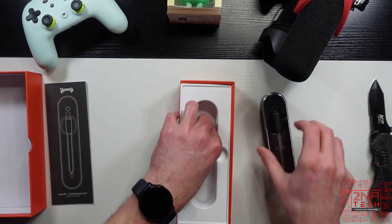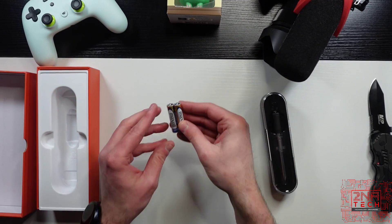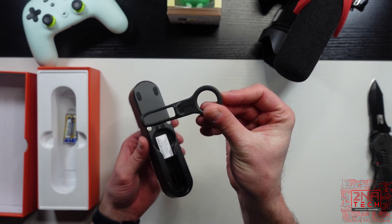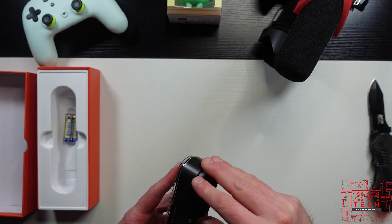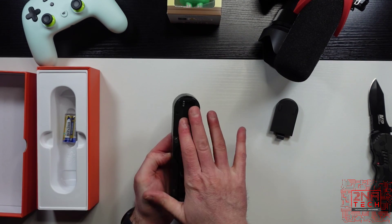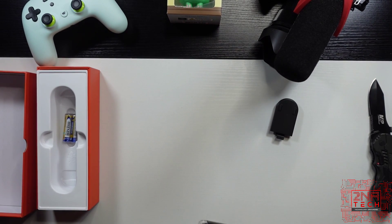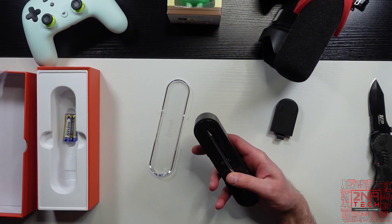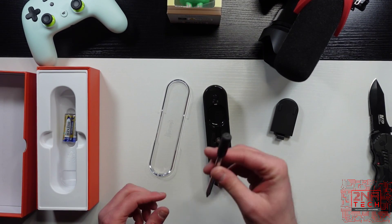The box also comes with a set of triple-A batteries included. And here's your device. This is your extractor — it'll help get the thermometer out of the meat when it's in there so you don't burn your hand. That's where you put your batteries, and I'm going to guess it wirelessly charges within this case. It just pops right open. There's a button here for pairing, possibly, and that's the unit. As you can see, that goes right into your meat and the temperature shows up on your phone.